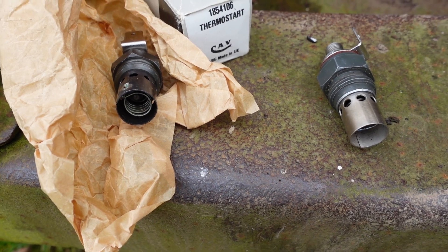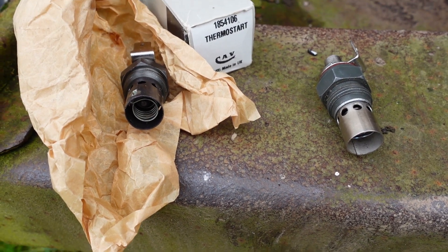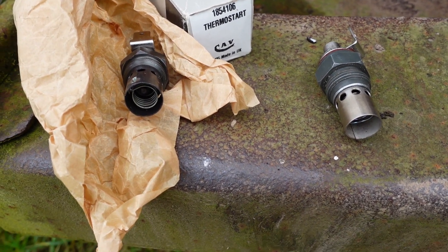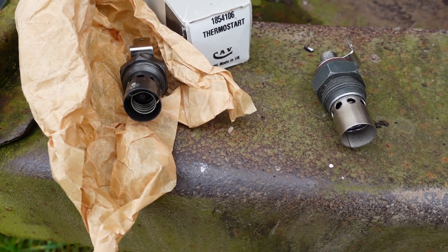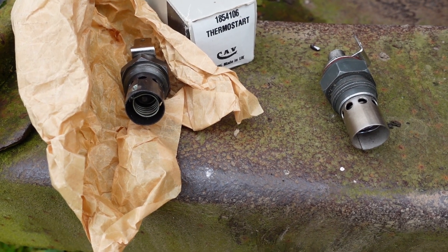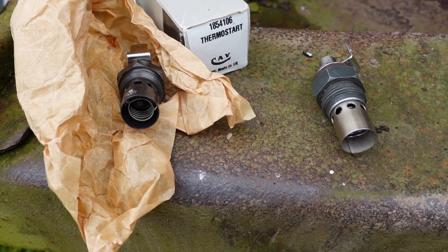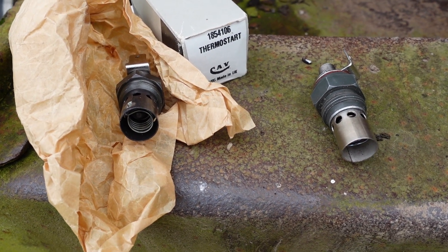A lot of diesel engines from the 1970s rely on these thermostarts to aid cold starting. It's a simple device — there's a filament that heats up and a valve that opens when it's hot, allowing diesel to drop through so that flaming diesel goes into the intake manifold.